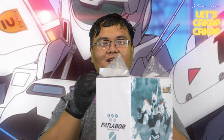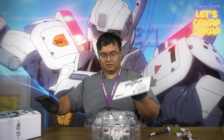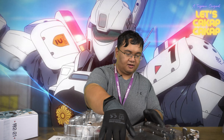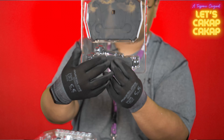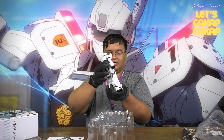As usual with minifigures, instructions come included. It also comes with a very nifty looking stand, similar to the transformer stand — there's an arm here that ratchets up and down. Let's take a look at this figure.